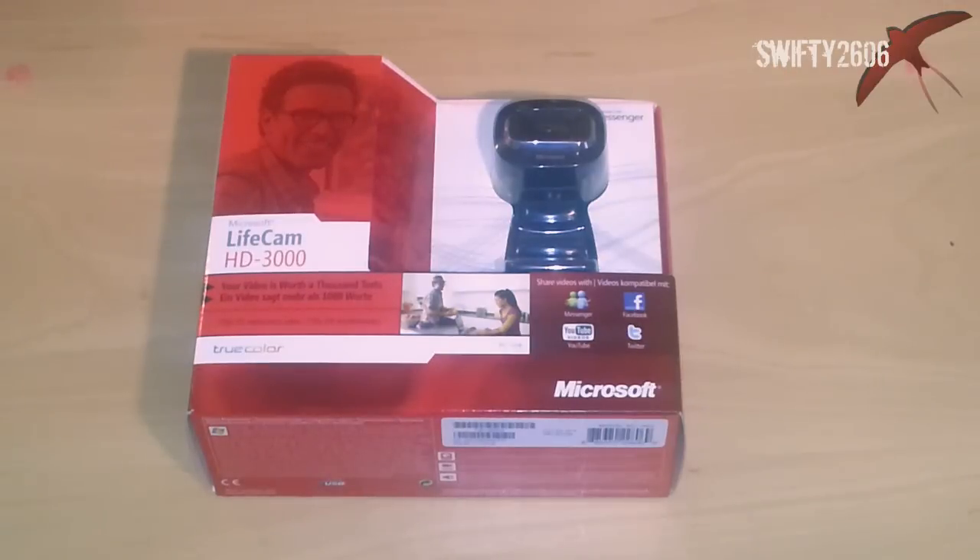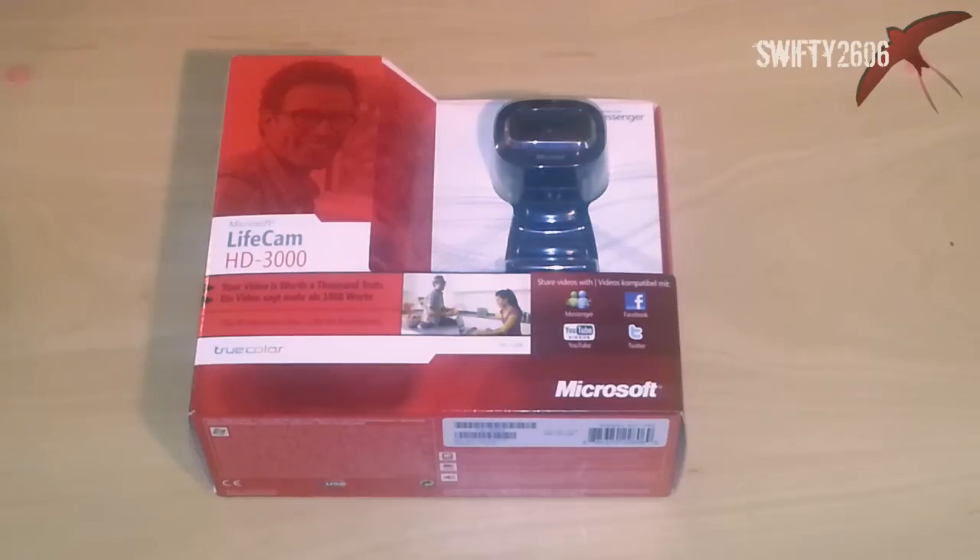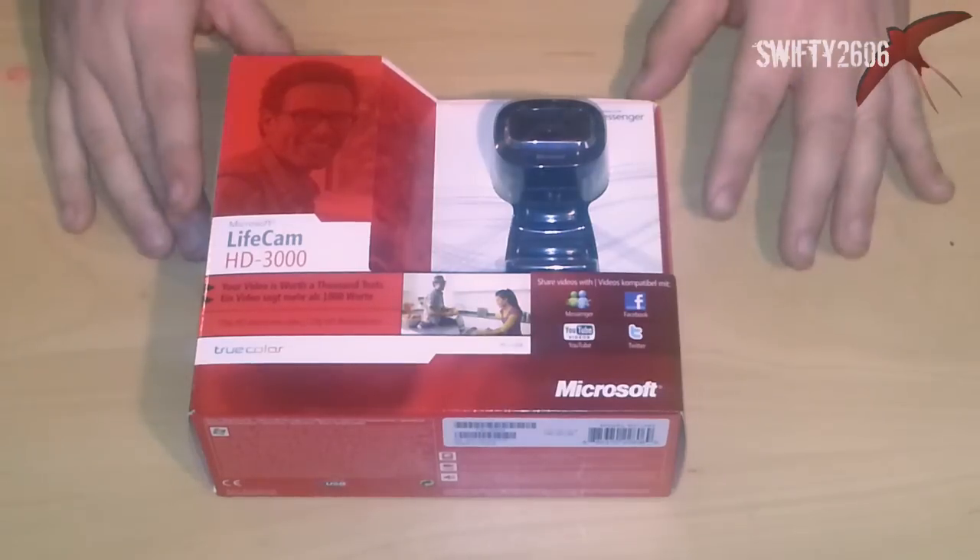What's up YouTube, this is SwiftD2606 and today we're bringing you a live unboxing of this new Microsoft LifeCam HD 3000. This is a webcam that records in 720p. I bought it to do maybe some vlogs, maybe some new ideas. But here goes with the unboxing.